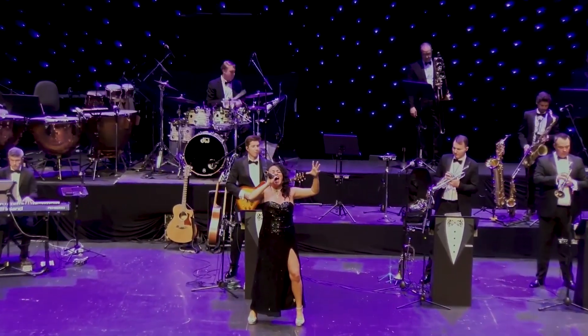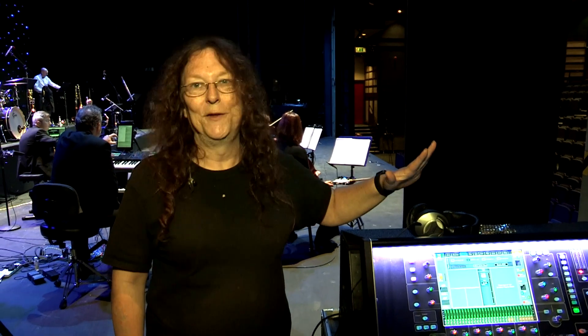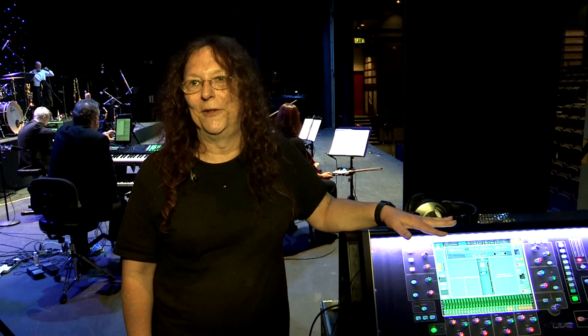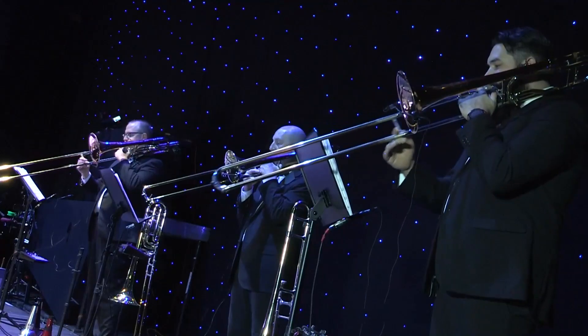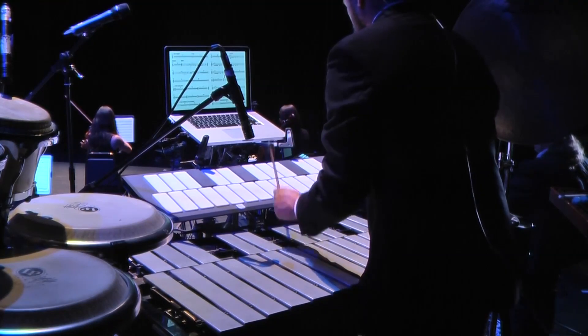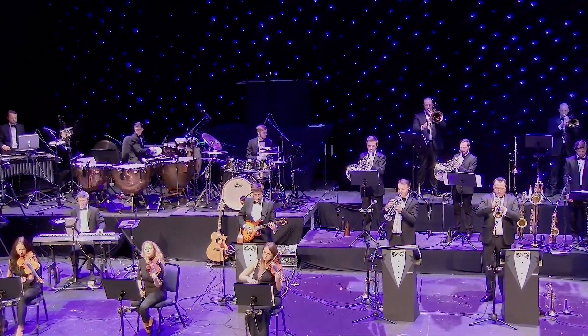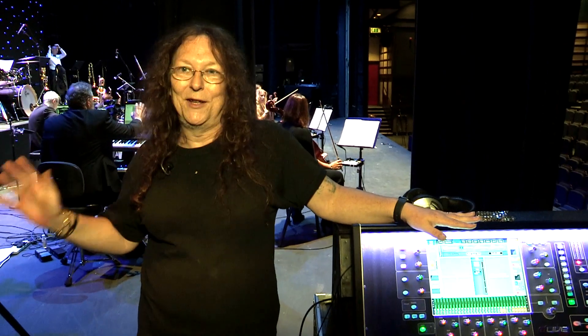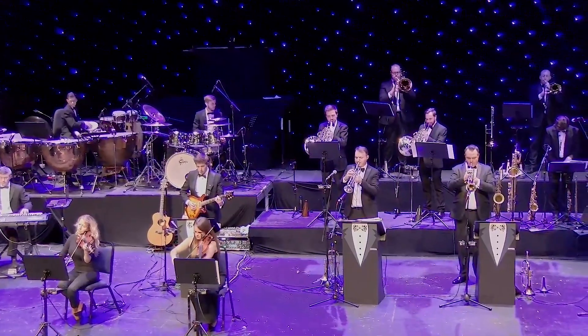A normal show we're using around about 40 channels or so, so we have the smaller version of this one. For these sessions we've got a much larger orchestra with extra expanded instrument sections, so we're able to put in the larger console and use all the settings that we normally use on the smaller one, and it just switches over seamlessly.